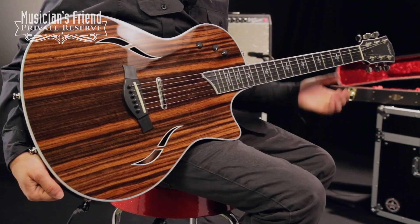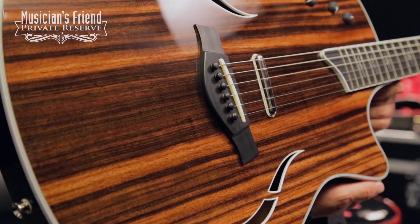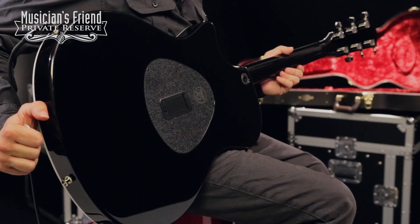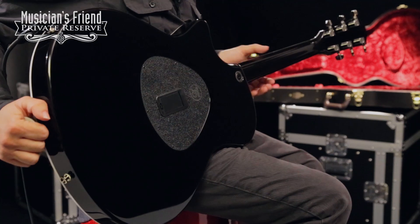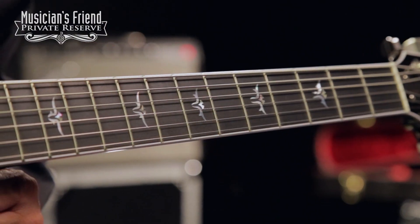This innovative instrument starts with a beautiful sepil top with F holes, and it's got Macassar ebony back and sides, mahogany neck with the T5 neck carve, as well as an ebony fretboard.